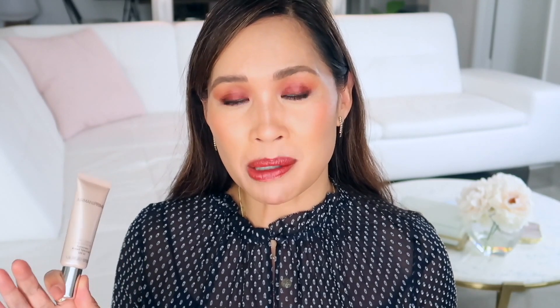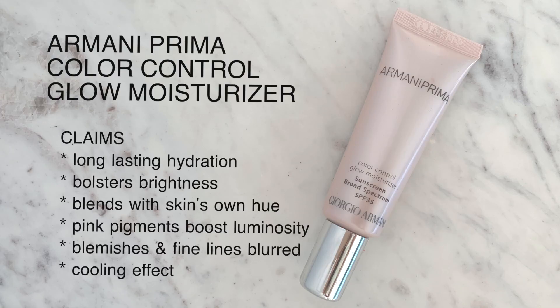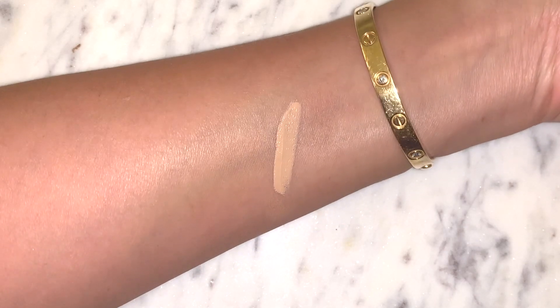Today I wanted to feature a few products that I've been testing out for you. The first is this Armani Prima — it's the Color Control Glow Moisturizer. I was interested in this because I had read an article about it and all the great things that it does, so I wanted to give it a try. I do have it in shade four. There are only five shades available, which is a little bit limited, but I still wanted to give this a try.